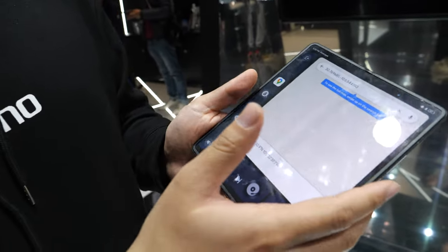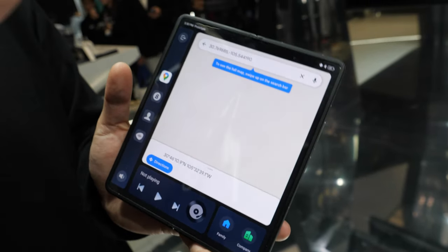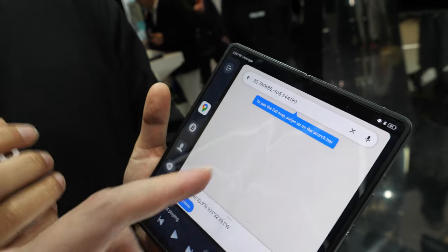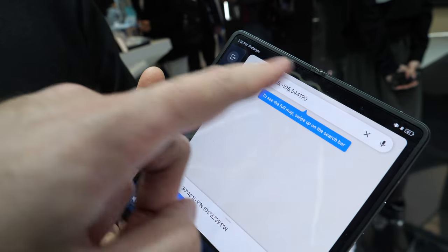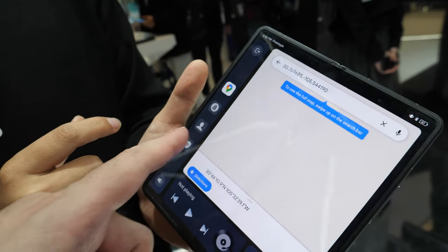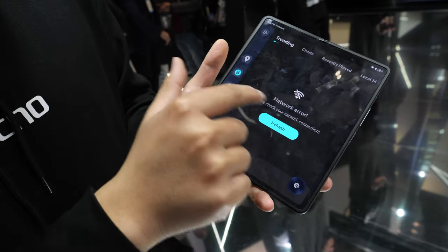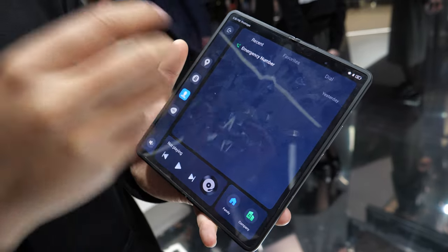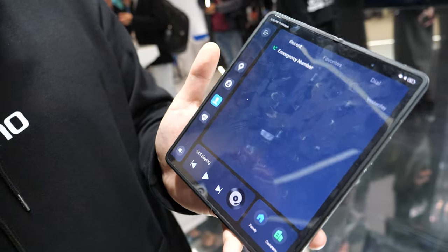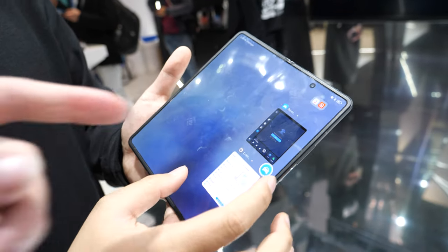Each section of the drive mode can go full screen if needed. We designed this because on a conventional phone you have to switch between apps, which isn't safe while driving. Here everything is one tap away — maps, Spotify, and your contacts.